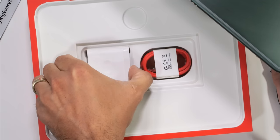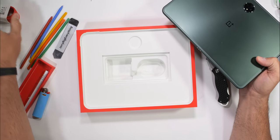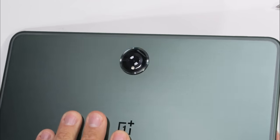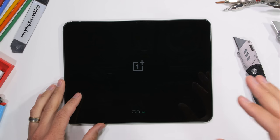Inside the box, would you look at that — we get a 67 watt charging brick and a USB-C cable. Kind of nice in this day and age. One thing that I think is super cool is the metallic brushed lines radiating out from the camera circle. I guess this is where the halo part comes in. It's actually a very difficult finish to perfect, so thumbs up to OnePlus for nailing it.